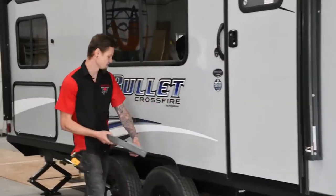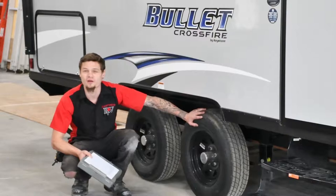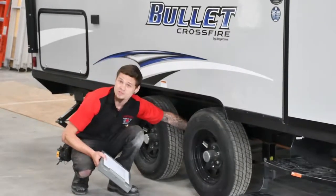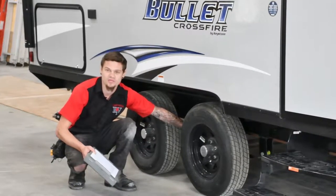Going more towards the back, we check the tires — tread level, tire pressure — and all four bearings get checked. Underneath the unit, we actually check to make sure your leaf springs are still fine, your shackles are okay, and your axles have the proper angle and proper placement.